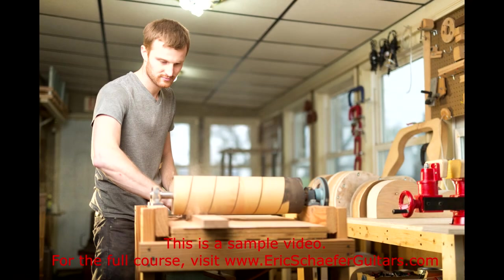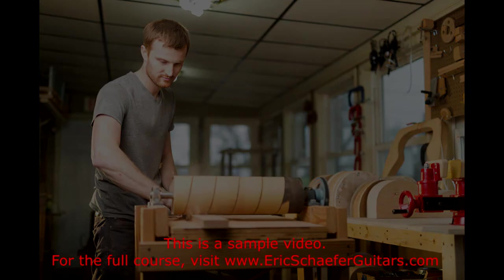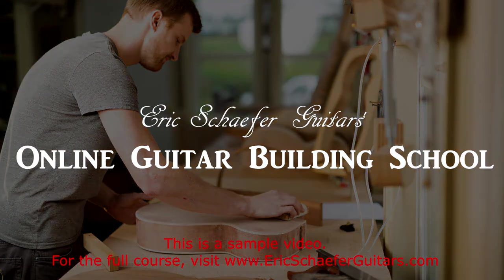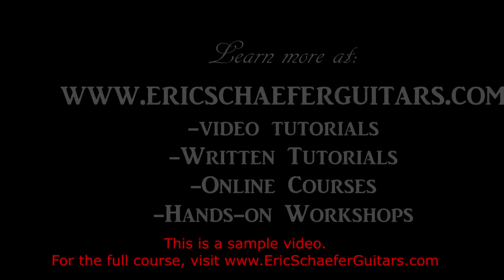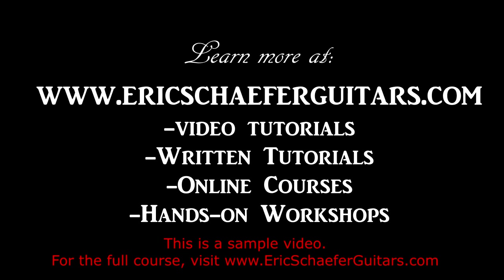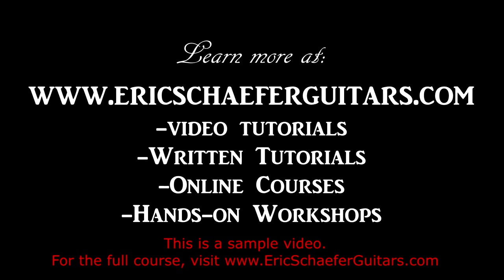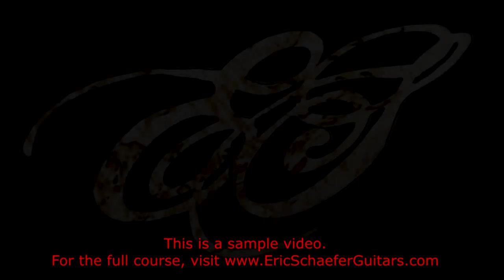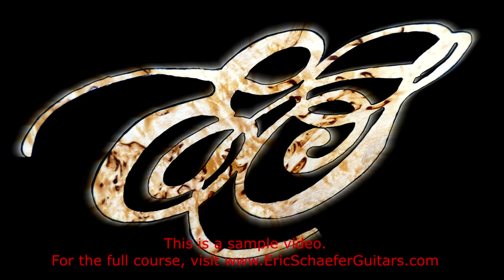Well, that's it for now. I hope you enjoyed the tour. To see the tools that you will need to complete the next lesson, please see the next lesson and read under the notes section. I'll see you soon.